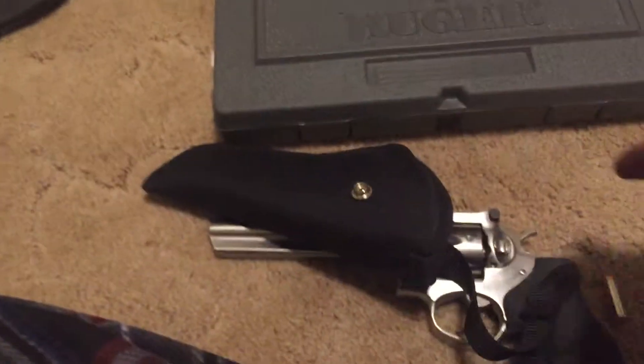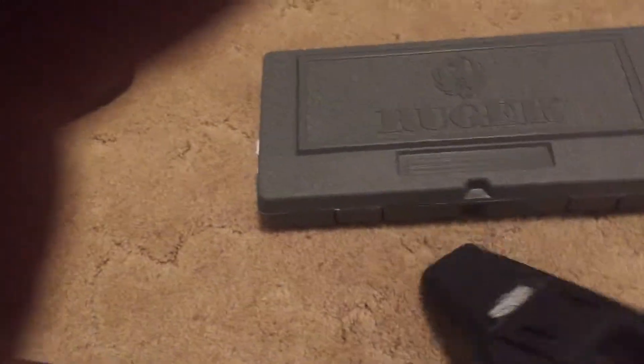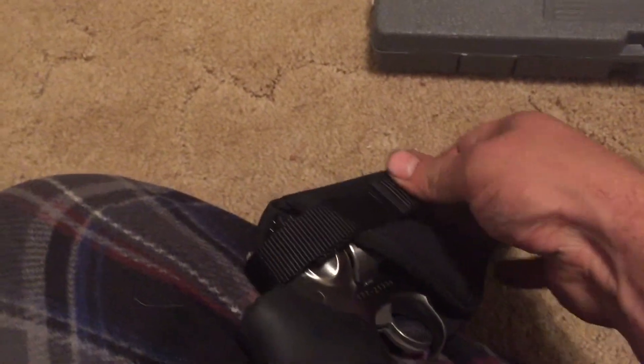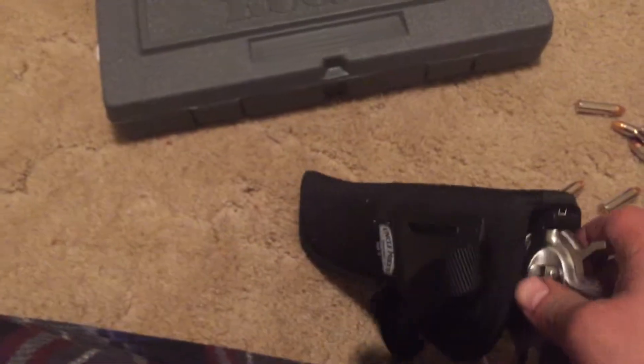This is just a cheap Uncle Mike's holster, size 3 — fits pretty well. It's not a concealed carry holster, it's just an outside-the-waist holster and it's got a snap button.